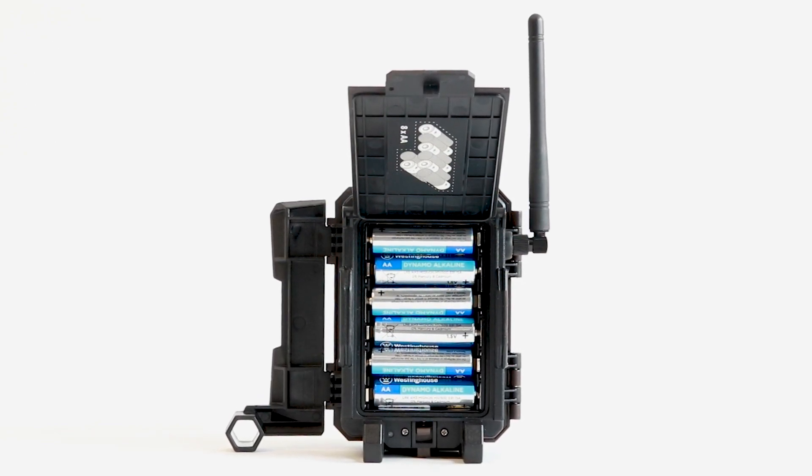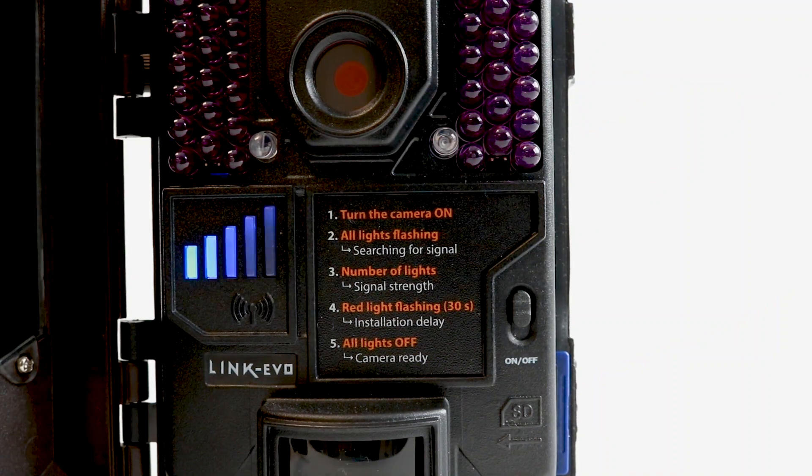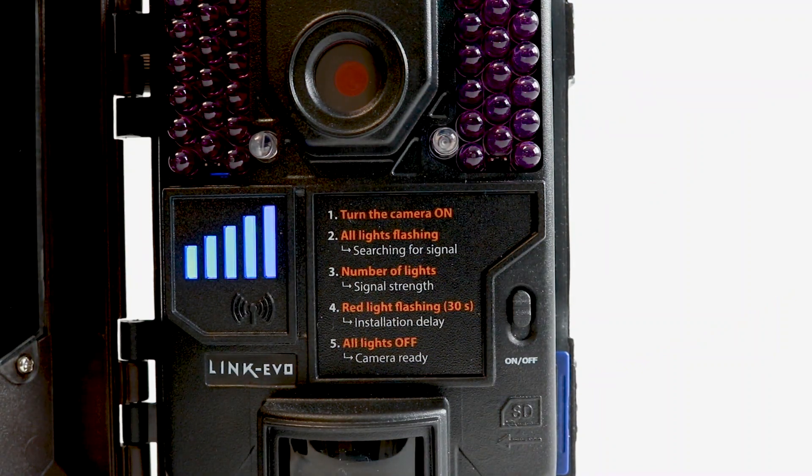Install 8 premium brand alkaline or lithium batteries into the battery compartment and turn the camera on. The signal bars to the left of the power switch will begin flashing — this means the camera is searching for signal. Once the lights stabilize, they will display the signal strength.